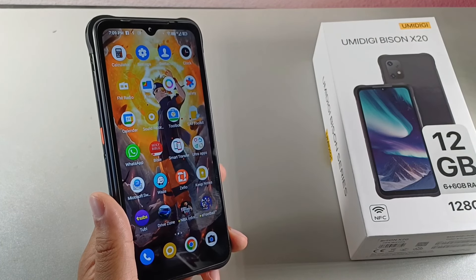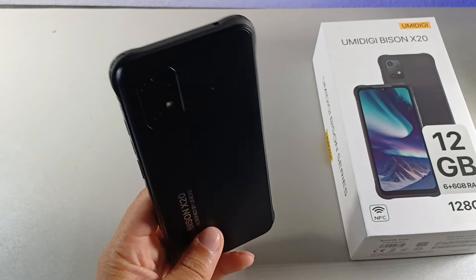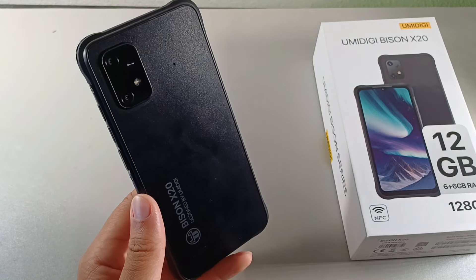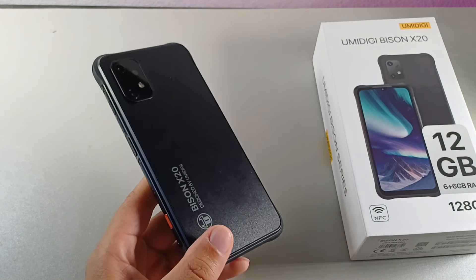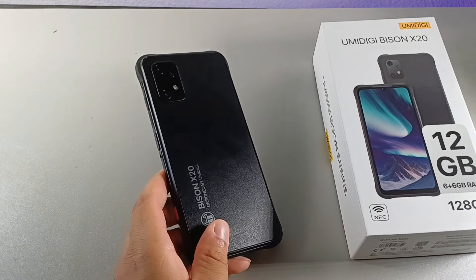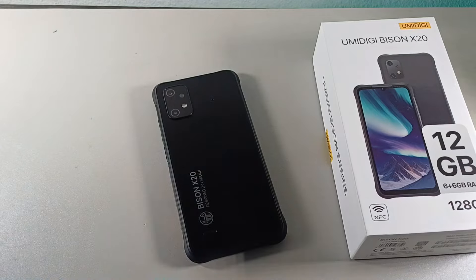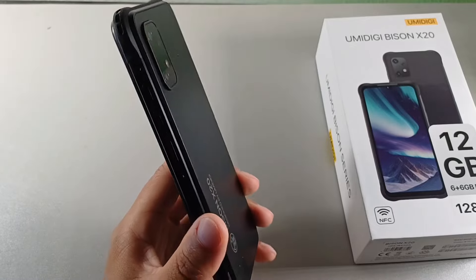This device is completely waterproof, which is another really cool thing. It's also IP69K and MIL-STD-810H rated, meaning it is dust-proof and waterproof. Those are the highest standards for military-grade drop protection at 1.8 meters of distance, which is crazy. If you work in construction, you're definitely going to be able to withstand a lot of drops.